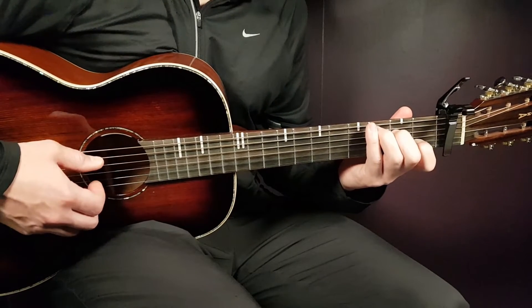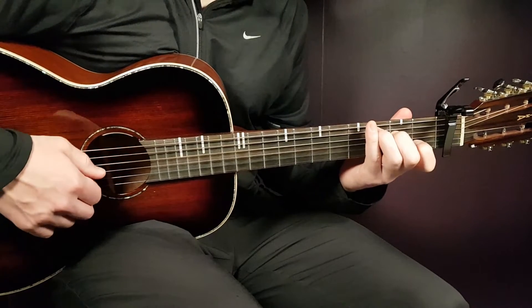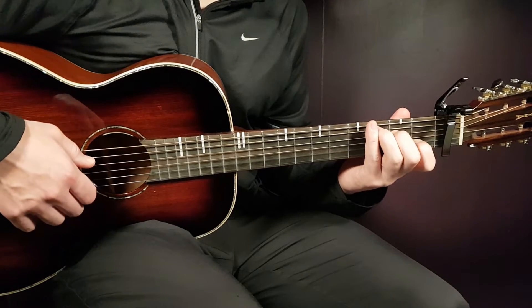Let's start with C: that is third on A, second on D, open G, first B, and open E.